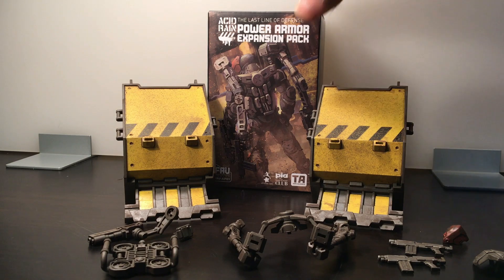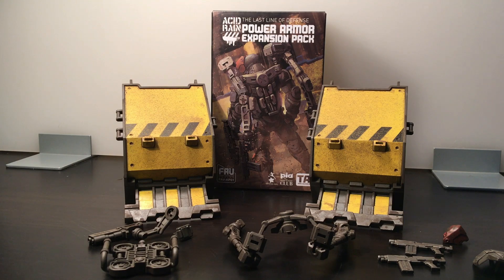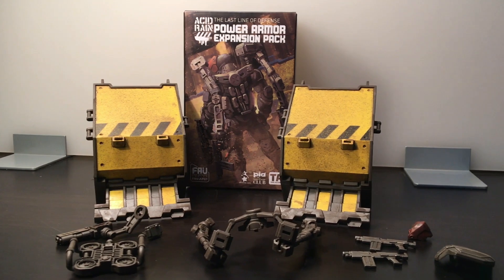Here is everything out of the package. It looks just like I thought — the weathering on the blast doors is great, they're a mustardy yellow and they look terrific. There are two standard Acid Rain rifles, a shield, a backpack, arms with an extra gun, a shoulder pauldron, something for the arm or leg, and a shield on the side. Let me strap up one of the figures and take a closer look.